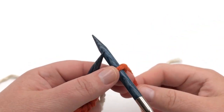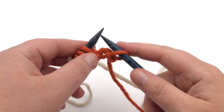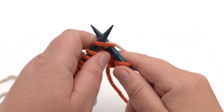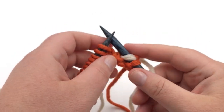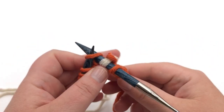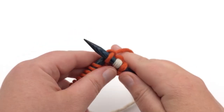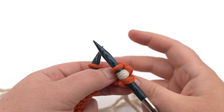Drop A for now and pick up B. My A is orange and B is white. Knit this first stitch as normal, leave a tail, and tighten those up. Our next stitch we also want to knit with A. Now we're on our last and fourth stitch of this stitch pattern repeat.